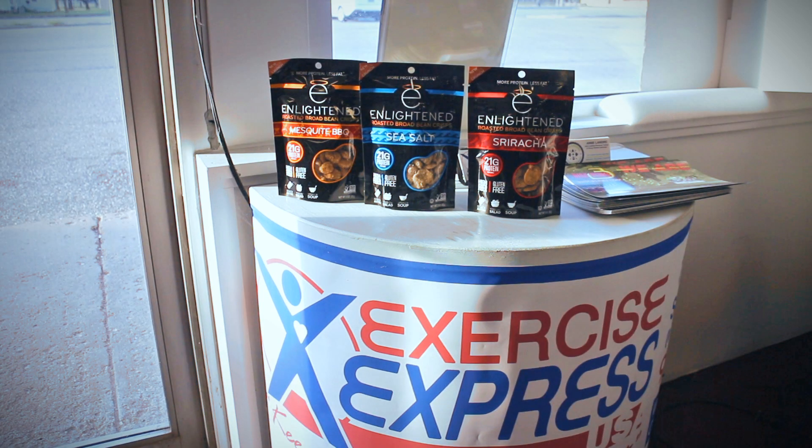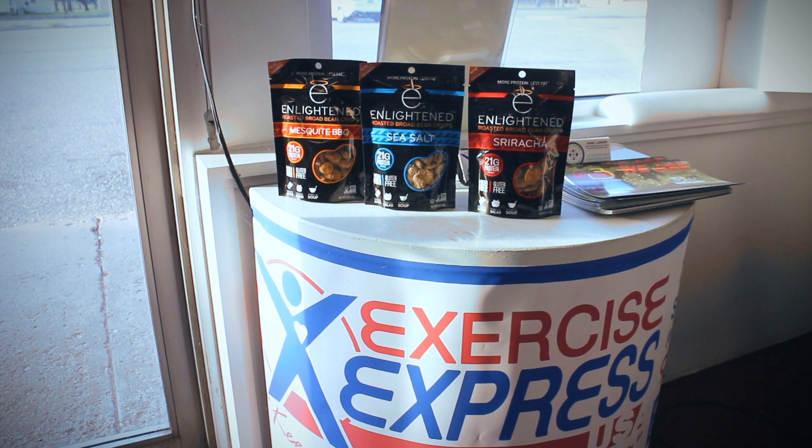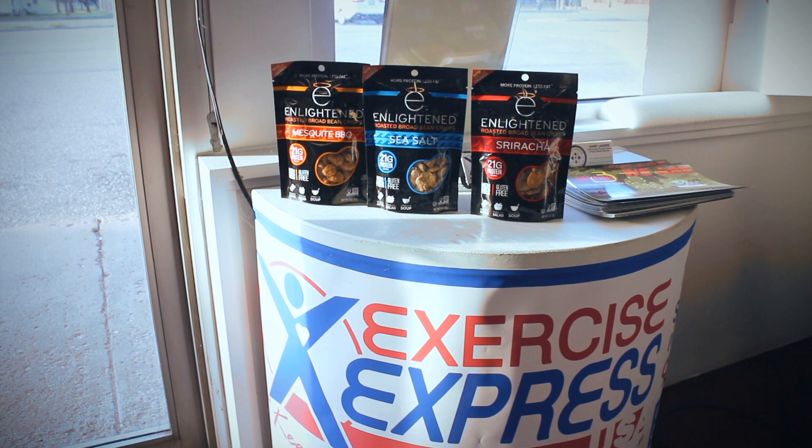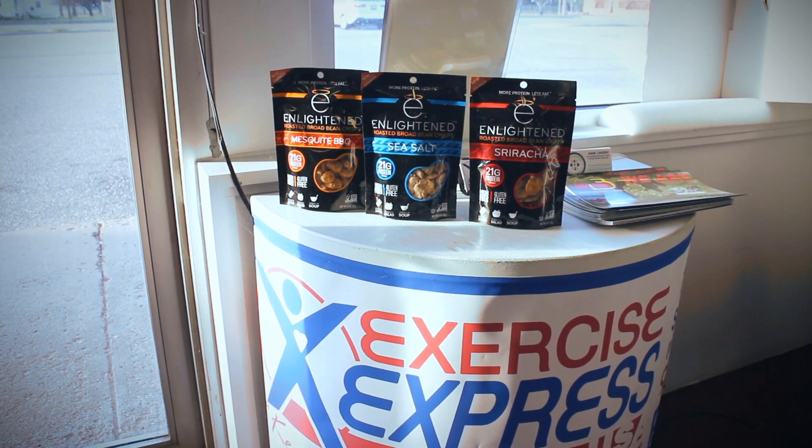Welcome back, this is Lifting Dad, co-owner of Exercise Express USA. Here we have a review on the Enlightened Roasted Broad Bean Crisps. We have three flavors: mesquite, sriracha, and sea salt.